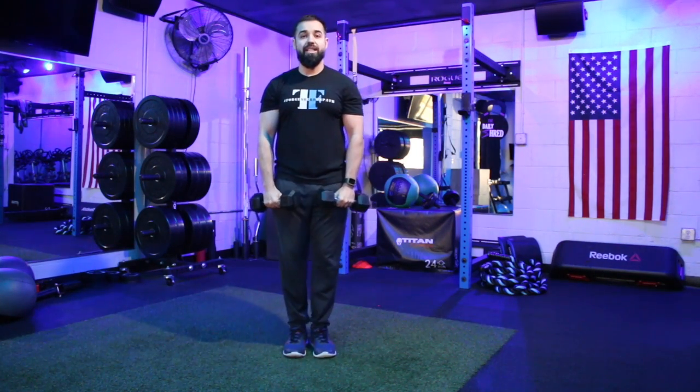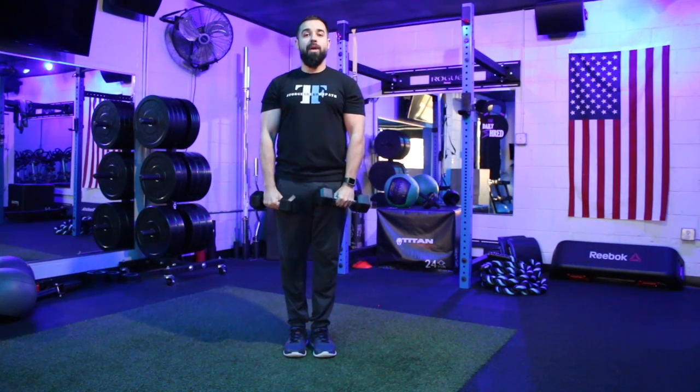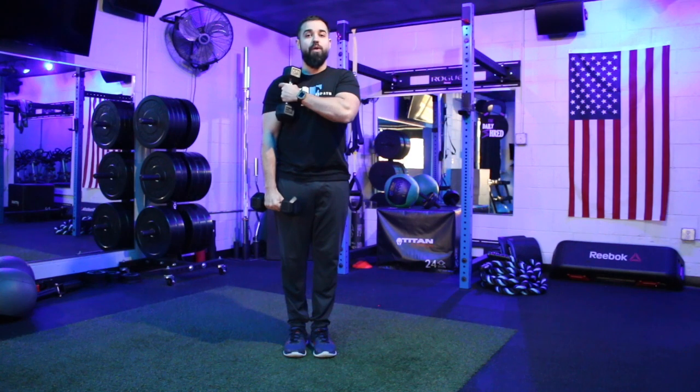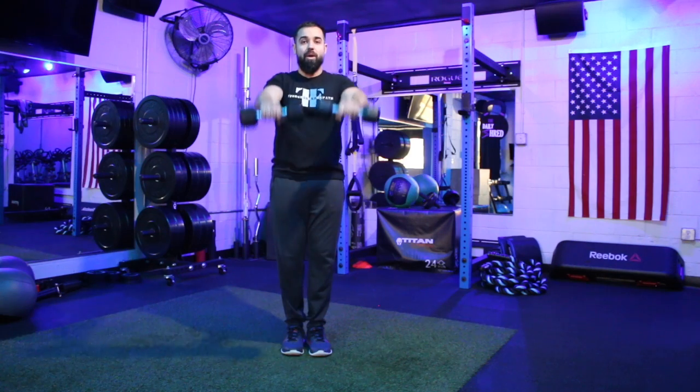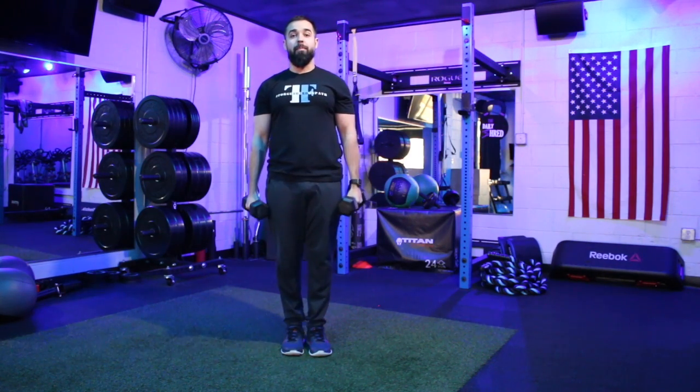The biggest mistake made on this one: not coming straight out in front of us. A lot of times I'll see people combine this with a lateral raise and come out to the side like this. We're primarily trying to pinpoint that front head of the shoulder — that deltoid — so we want to come out right in front of us.